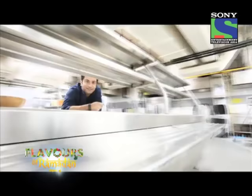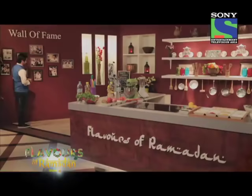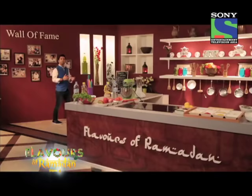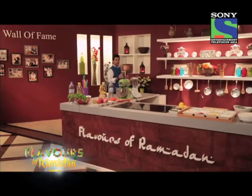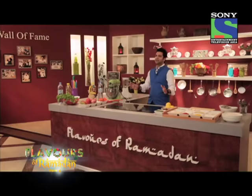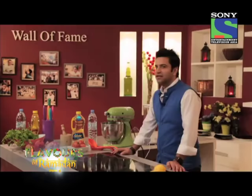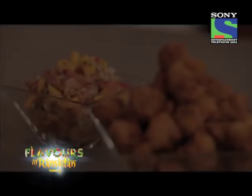I am Chef Kunal Kapoor, and food is my favorite. Today's special menu is watermelon, mint, lime, and ginger slushie; masala prawn popcorn; and achari paratha with burani raita. But to begin, let's start collecting our ingredients.